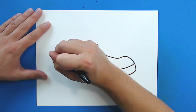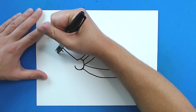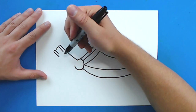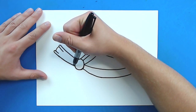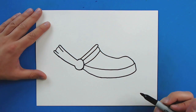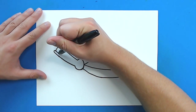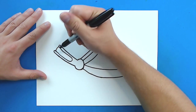Then I'm going to draw a curved line right here. And then starting here, I'm going to draw a line that just kind of curves up, and then I'm just going to come down right to here. Then I'm going to take this line and curve it to here, and curve it around and make it meet up there.